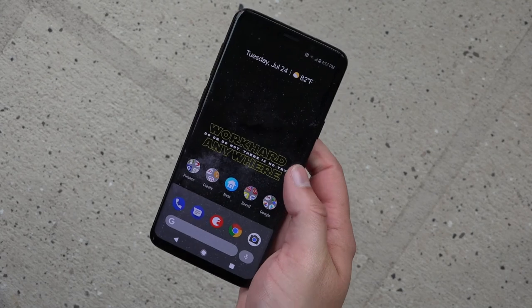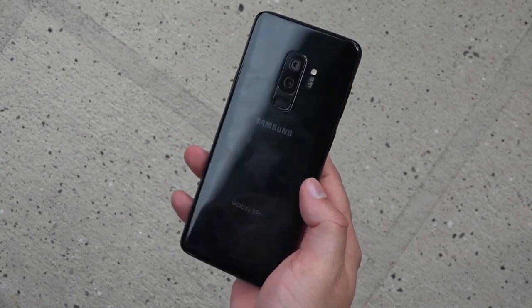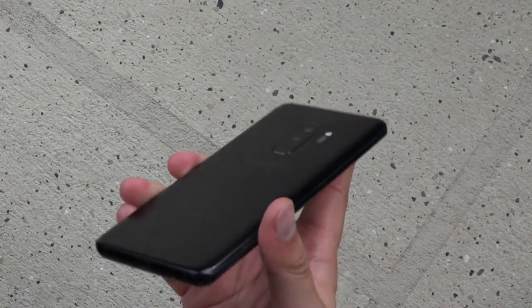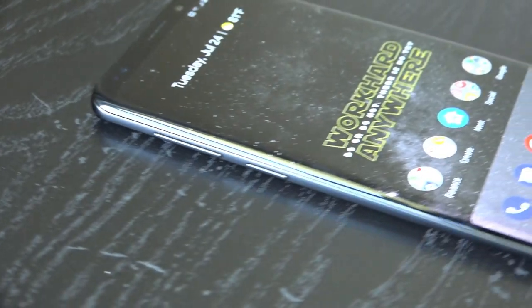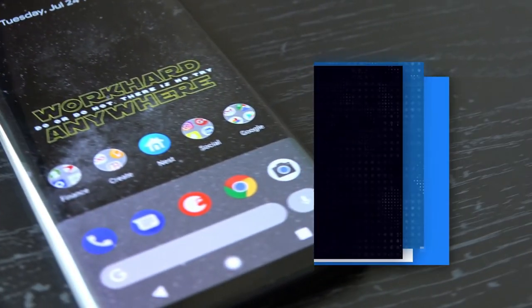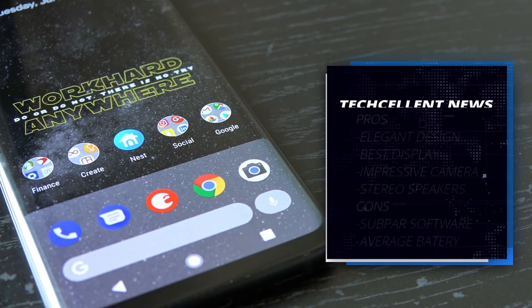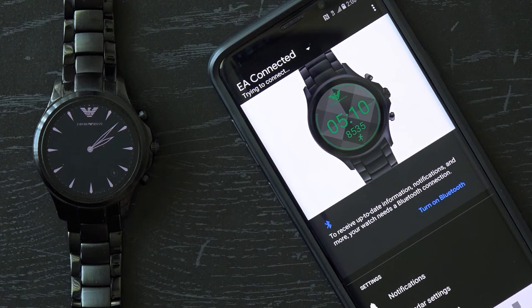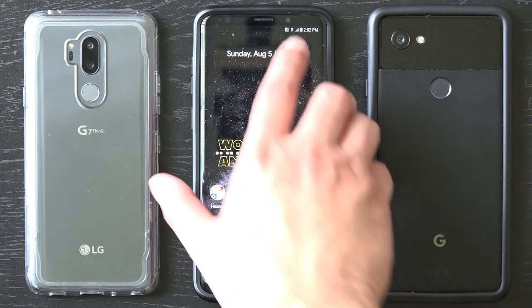Overall, Samsung's Galaxy S9 Plus is holding up rather well, and I think it's safe to say that it's the complete package. With its gorgeous hardware and enough bells and whistles to satisfy a wide variety of customers, it's definitely a contender for smartphone of the year. After all these months since its release, I have no hesitation recommending it, even considering the high price tag compared to the smaller Galaxy S9. So if you're looking for a phone that checks all of the boxes, then the Galaxy S9 Plus is the one for you.